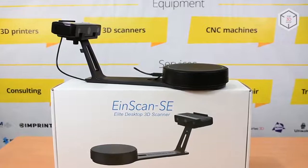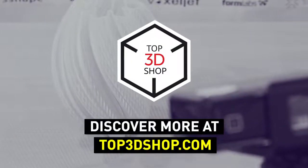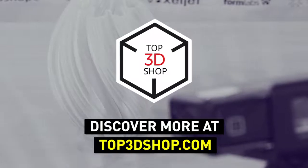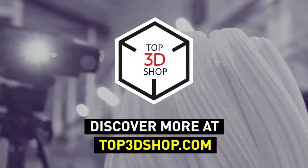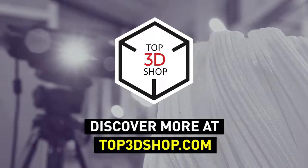Have more questions? Please leave a comment, call us, or visit our website. Our contact information is in the description below this video. We will help you choose a 3D printer that's best for you. If you enjoyed this video, subscribe to our channel and hit the like button. See you soon!